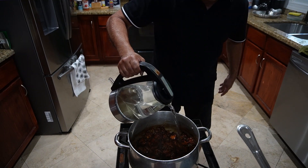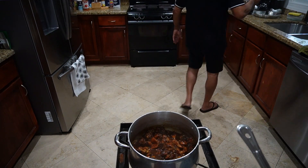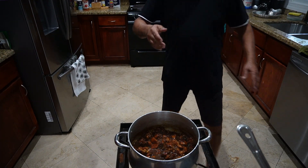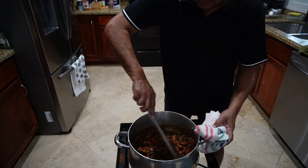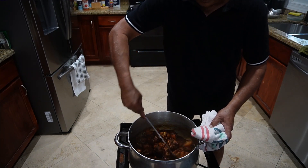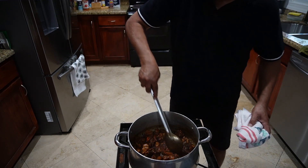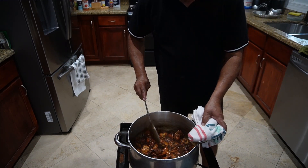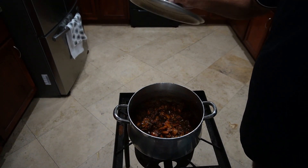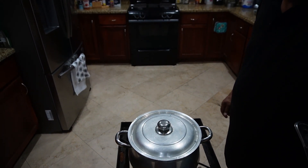I'm gonna add a little boiling water, just a little for now. I'll cover it and we're gonna leave it for a little and get back to that.